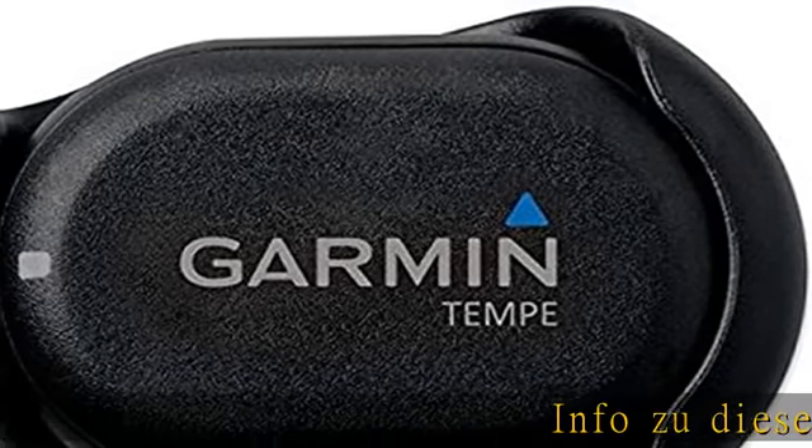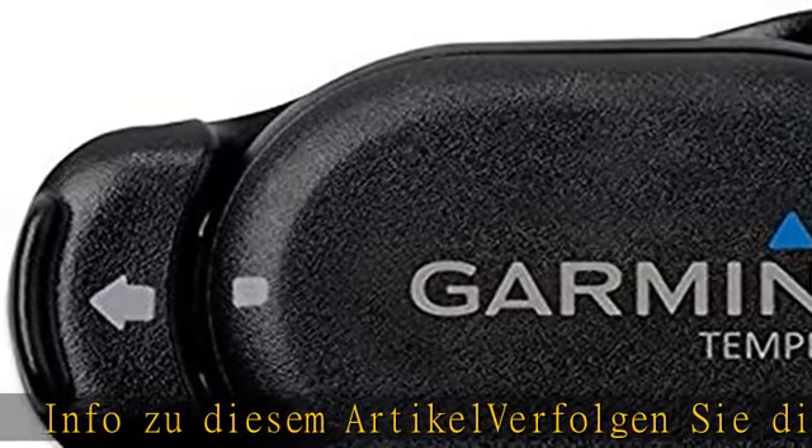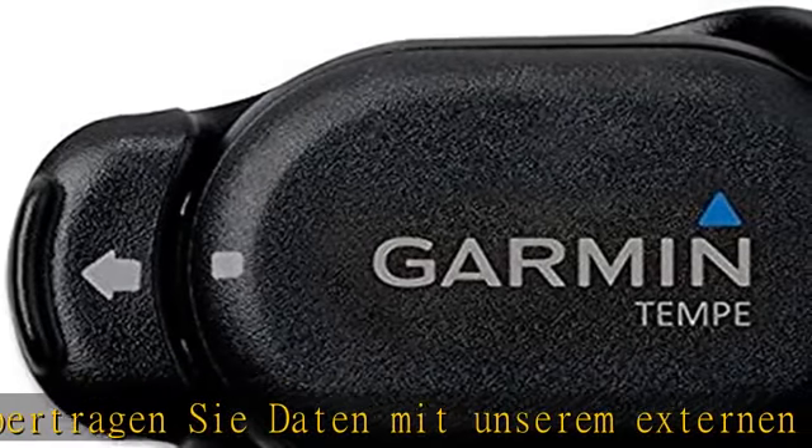Verfolgen Sie die Umgebungstemperatur und übertragen Sie Daten mit unserem externen Sensor drahtlos an ein kompatibles Garmin-Gerät. Das Gerät lässt sich an Rucksack, Jacke oder Ski befestigen, so behalten Sie bei Ihrer nächsten Expedition die Temperatur genau im Blick.